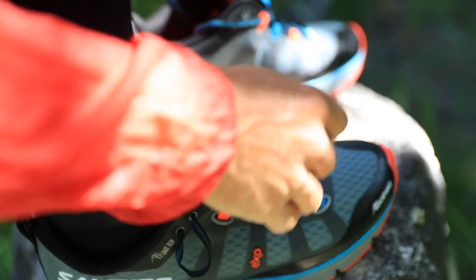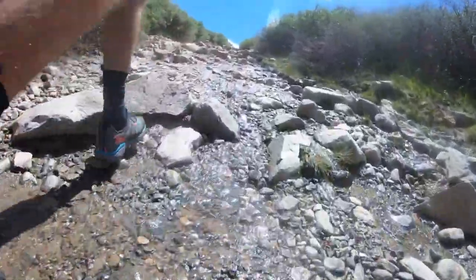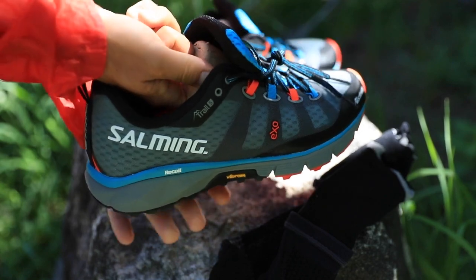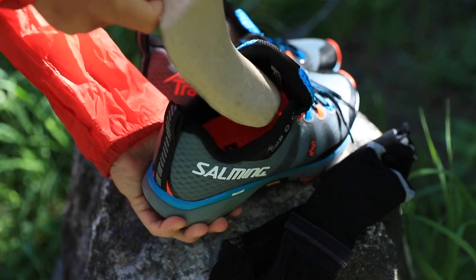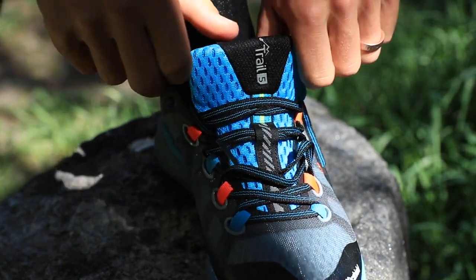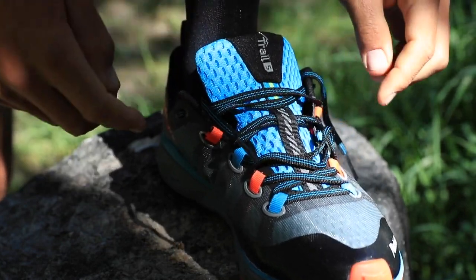The outsole is more built up with more rubber, more lug depth, and the upper often has extra features to protect your feet from mud, stream crossings, rocks, and sticks. There's a lot going on in the upper — we'll save the full breakdown for the complete review. I was a little concerned about the tongue when lacing up at the base of the mountain, but it actually did fine and was pretty comfortable.